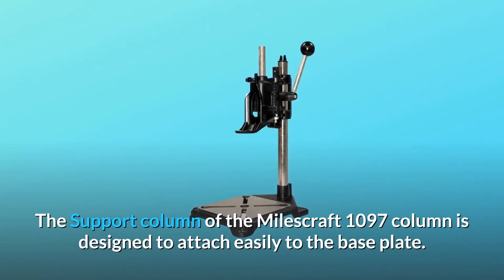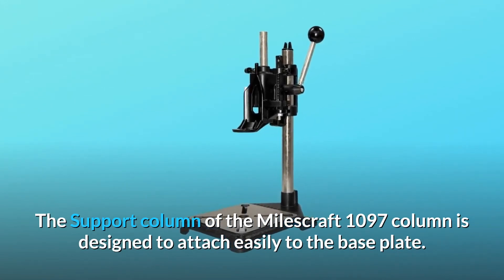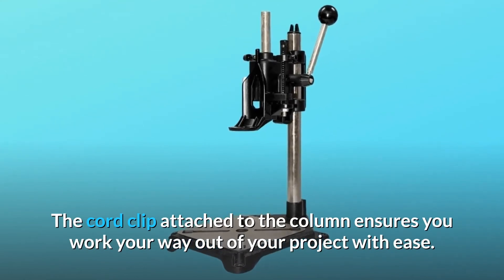Number eight: designed to give you ease while working. The support column of the Milescraft 1097 is designed to attach easily to the base plate. The cord clip attached to the column ensures you work your way out of your project with ease.